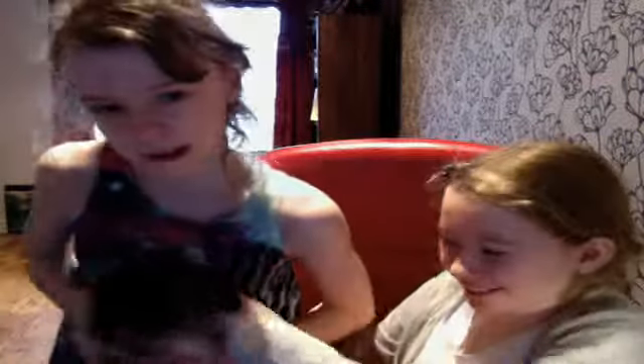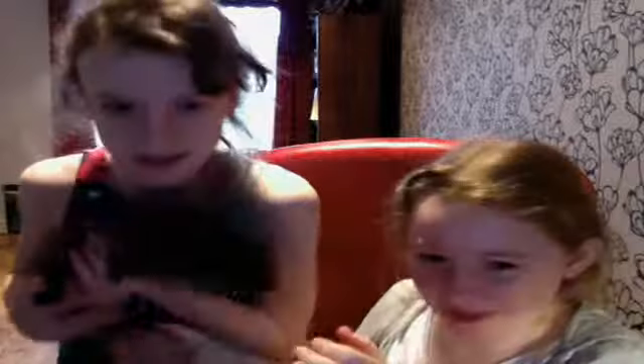This is a guinea pig called Mambo. Oh wait — oh baby! Poor Mambo. So this is my guinea pig, Amber. And this is my baby, it's my guinea pig.